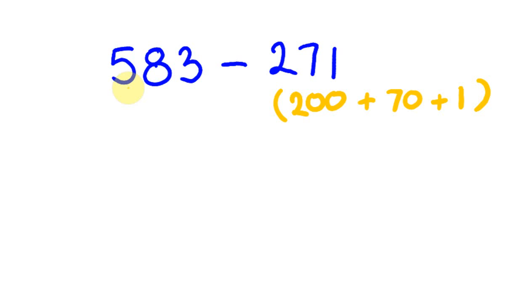So: 583, take off 200 gives 383, take off 70 gives 313, take off 1 gives 312. Try to do this all mentally. The answer is 312.